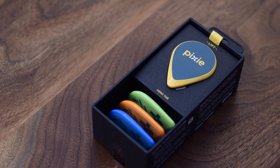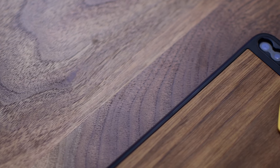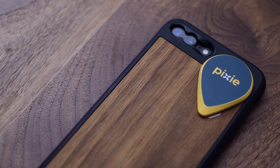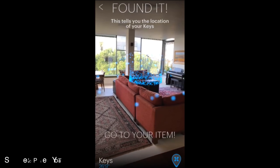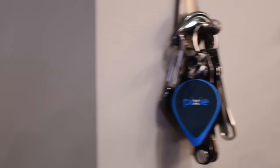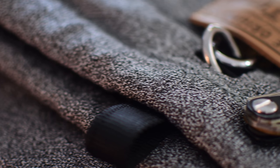AR Kit coming out with iOS 11 brings some great new enhancements to products like this, and Pixie is a great example of how you can use AR Kit to find your items. A new free update will be coming out that works with existing Pixies and new ones. You'll actually see your item in AR with a little 3D icon above it — so if I'm looking for my keys, I'll actually see a 3D symbol of keys across the room as I get closer. It's using all these new technologies that Apple has put out there to make Pixie even more accurate.